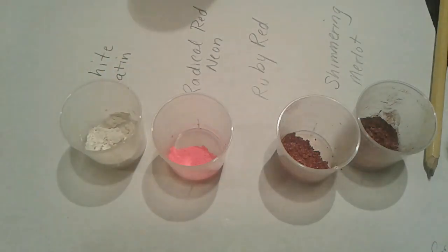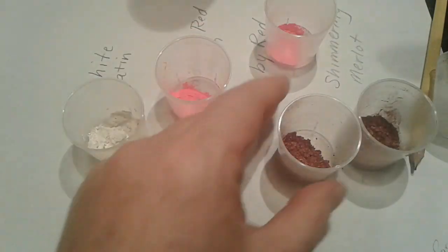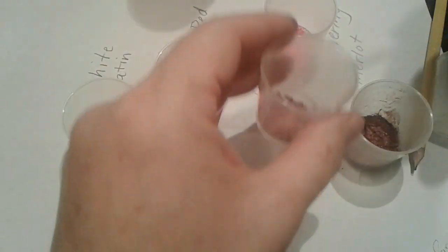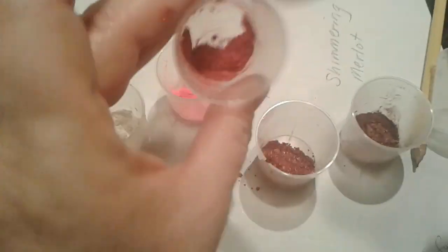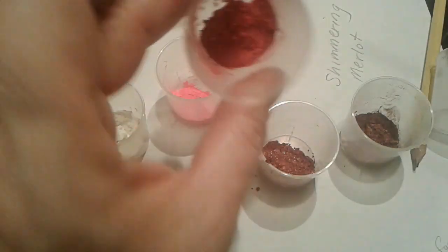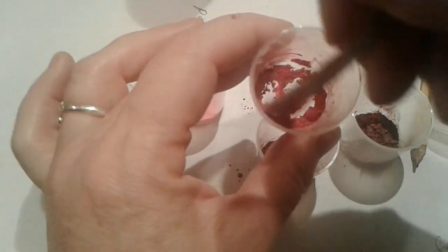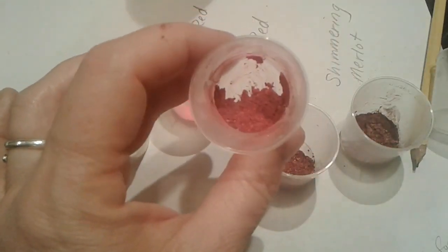Let me show you what happens when we mix equal parts of Radical Red and Ruby Red together. I take a little bit of that and a little bit of this one. I usually mix these with the oils I'm going to work with. Some people mix them with other things — maybe alcohol, glycerin if you're working with melt and pour. These neons don't tend to mix real well until you actually have them mixed with something. Let me add a little bit of water so you can see it.